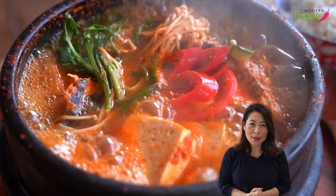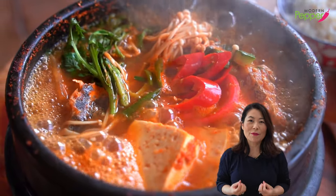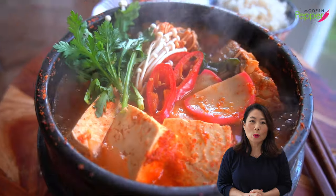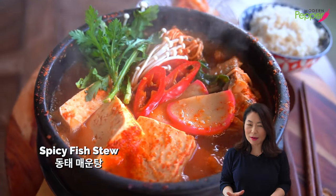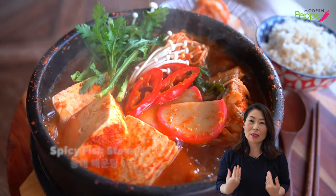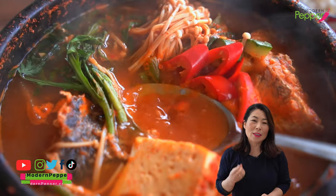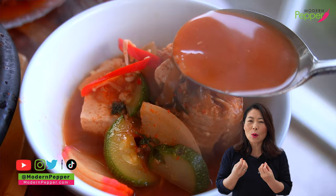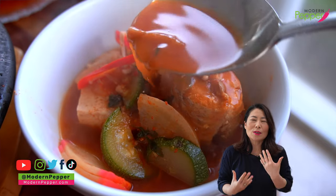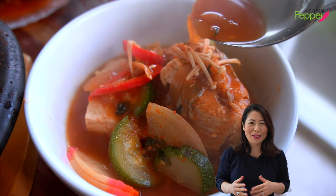Today I'm going to show you how to make this spicy comfort fish stew called Dongtae Meungtang. This spicy fish stew is beloved by Koreans. We eat this on a regular basis because it's spicy, it's garlicky, and the broth is so light and clean tasting. It literally just cleanses your soul. That's how delicious it is.